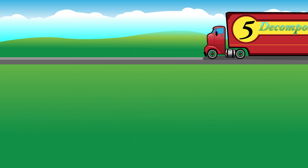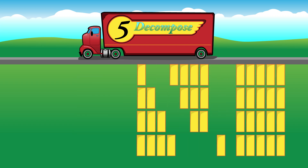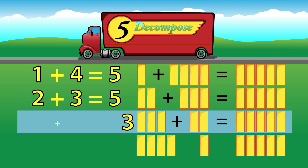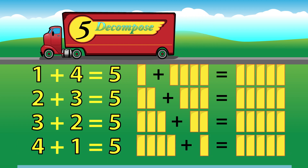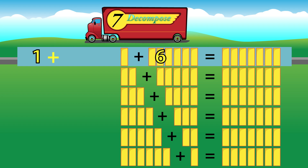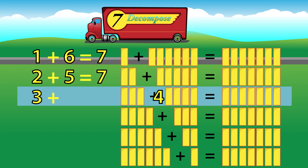Let's decompose the number 5. Break it up into sums that make 5. 1 plus 4 equals 5. 2 plus 3 equals 5. 3 plus 2 equals 5. 4 plus 1 equals 5. Let's decompose the number 7. Break it up into sums that make 7. 1 plus 6 equals 7. 2 plus 5 equals 7. 3 plus 4 equals 7.